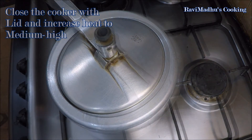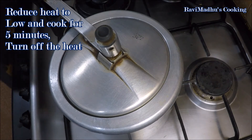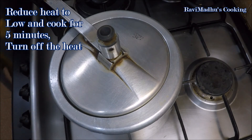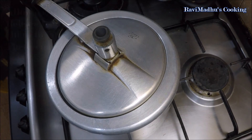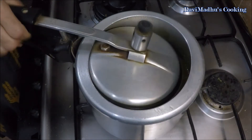Close the cooker with its lid and increase heat to medium-high. Cook at medium-high until the cooker whistles, then reduce heat to low and cook for 5 minutes, then turn off the heat. If you are using unsoaked rice, cook for 10 minutes. Allow the cooker to release its steam pressure on its own — it might take 10 to 15 minutes.